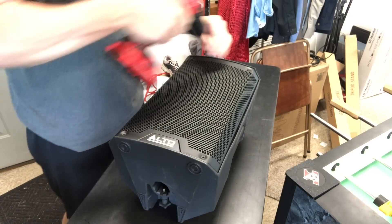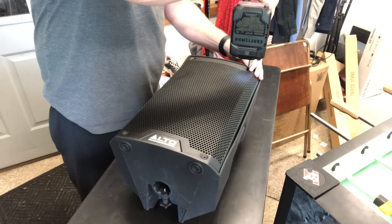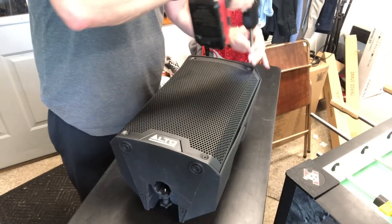Hey, this is John Young here with the Disc Jockey News. Today we're doing something that I highly recommend you don't ever do unless you do what I did.